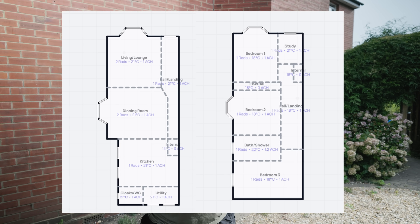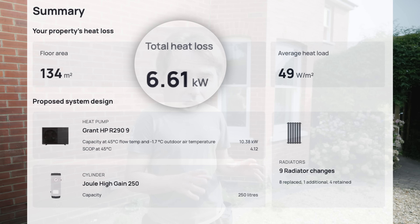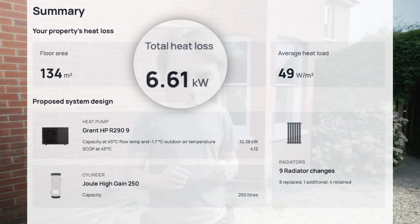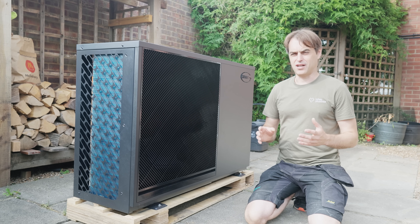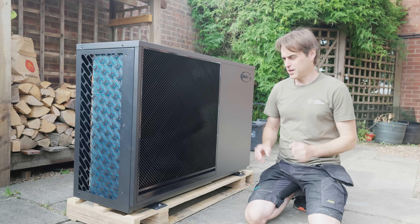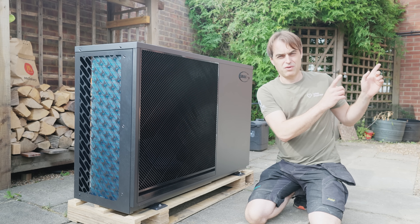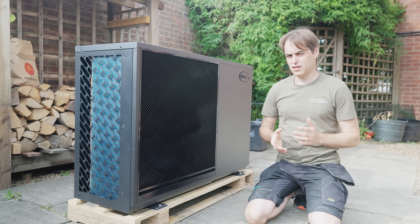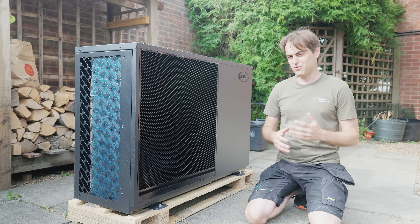The property was originally built in 1915 — a period property, fully detached, three bedrooms, with a floor area of 134 square meters. We calculated heat loss at 6.6 kilowatts. This is the unit we may be installing here: a 9 kilowatt Grant R290 heat pump. I said 'may' because it will depend on what we find in the walls — if they're uninsulated or insulation quality is poor, we may have to reconsider.